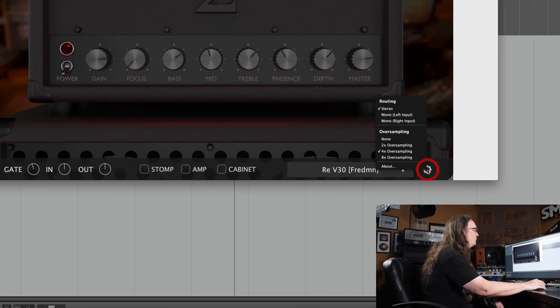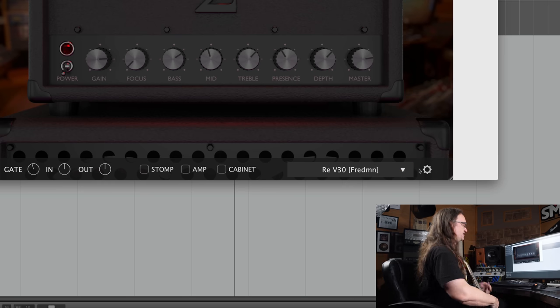There's also a little gear menu here which sets up your routing for stereo, mono, and oversampling. So let's set this up for eight times oversampling and see what we get.